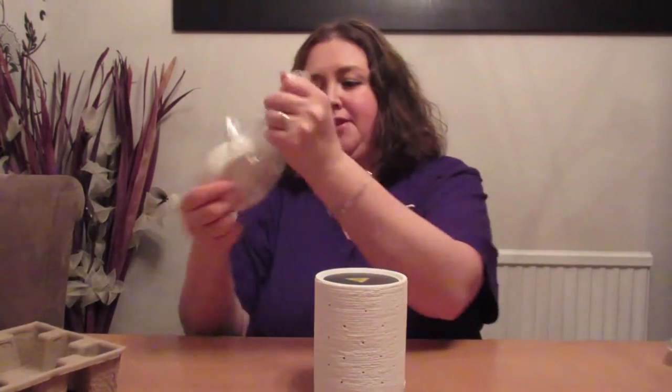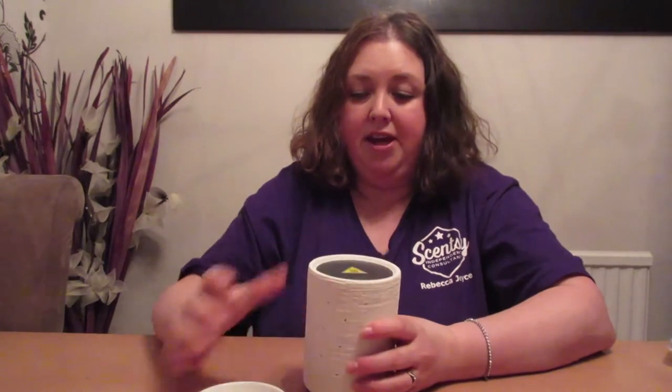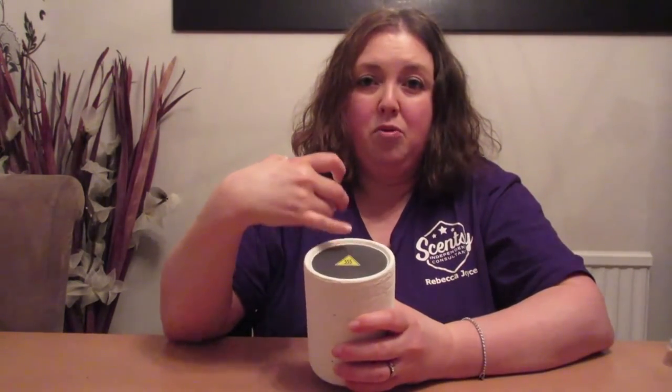All you do is take your dish and pop it on top of the heating plate. In America and Canada, warmers are slightly different — they use light bulbs, which provide the lighting effect and melt the wax. Here in Europe, due to EU regulations, we have to have the heating plate instead, which I personally prefer because we don't have to worry about replacing any bulbs. All our warmers come with a 3-year guarantee, so should any of the LEDs or the heating plate stop working, the guarantee will cover that for you.